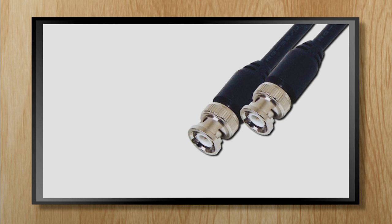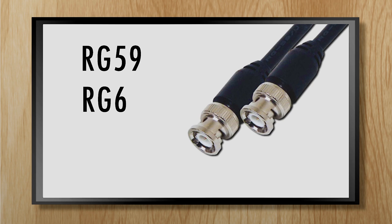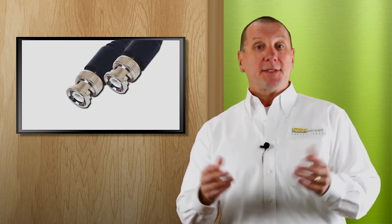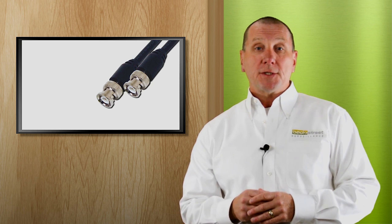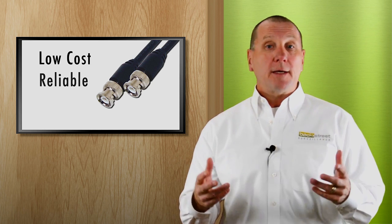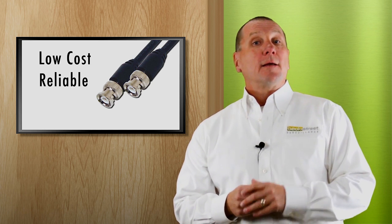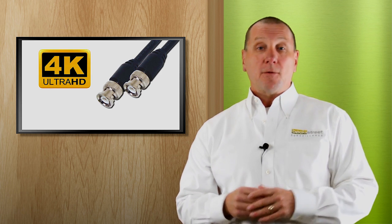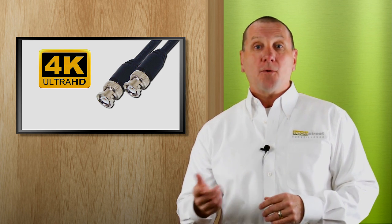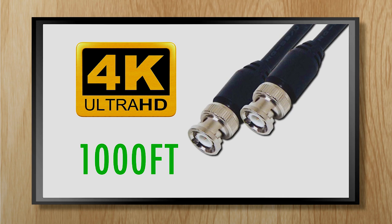Now let's talk about coax cable, often referred to as RG-59 or RG-6. This is the same coax cable used since the 1990s. It uses BNC, crimp-on, or twist-on fittings. It is a good choice if price is a big motivator — it's low cost, reliable, and it works. New technologies allow you to transmit up to 4K video across coax, RG-59 or RG-6, up to a thousand feet.